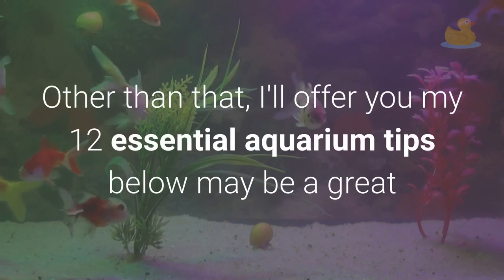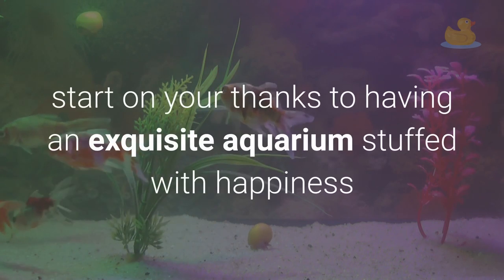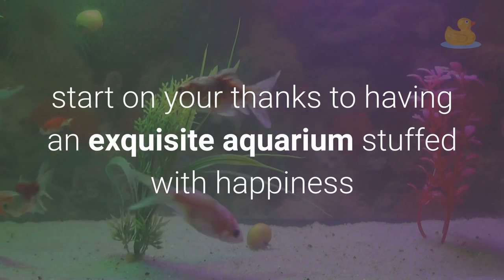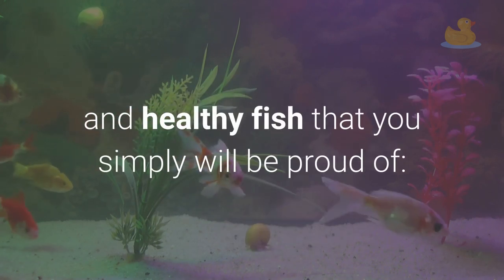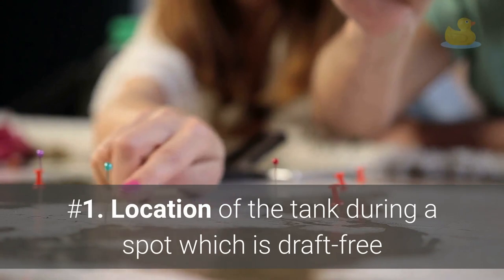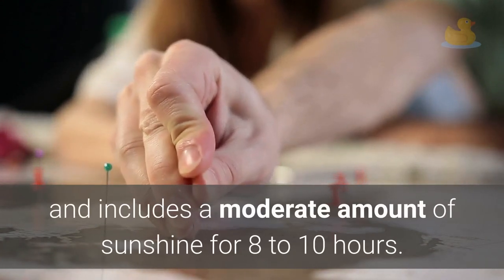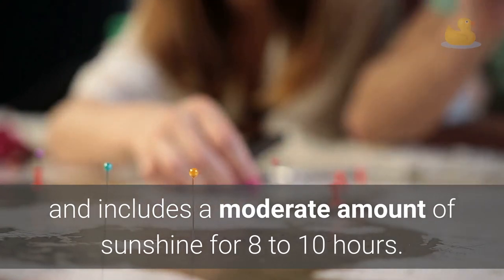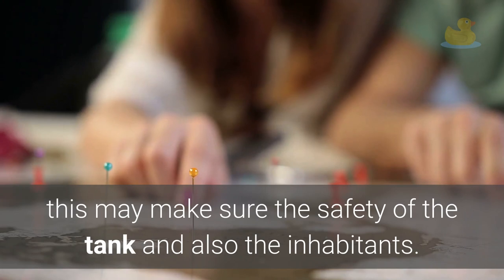I'll offer you 12 essential aquarium tips. Below is a great start on your way to having an exquisite aquarium full of happy and healthy fish that you will be proud of. Number 1: Location of the tank in a spot which is draft-free and includes a moderate amount of sunshine for 8 to 10 hours. This will ensure the safety of the tank and the inhabitants.